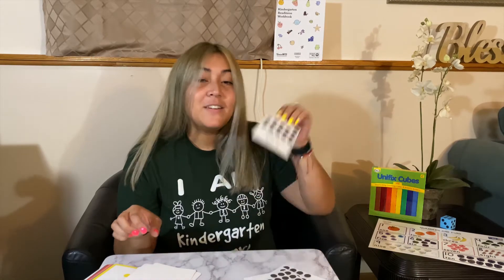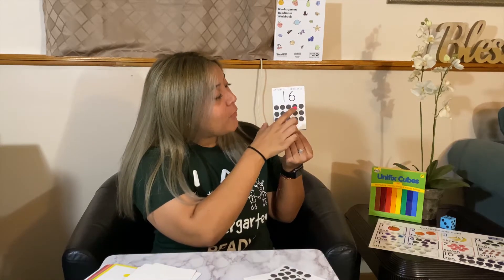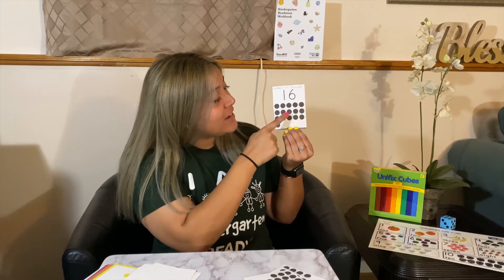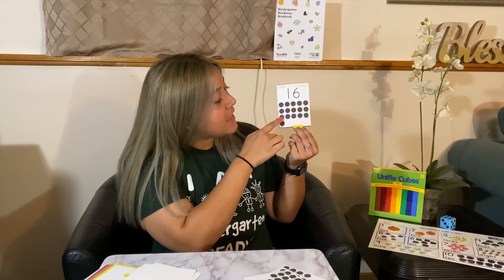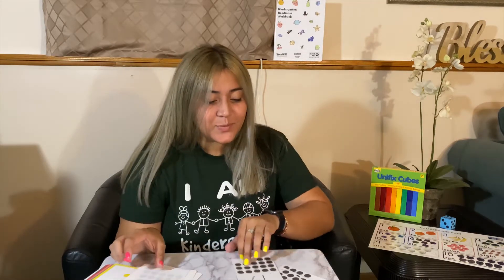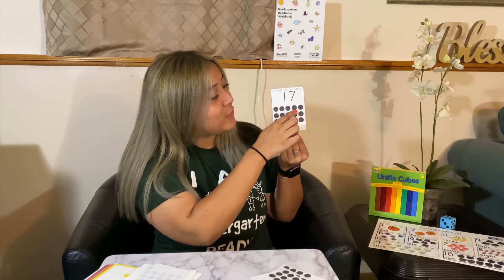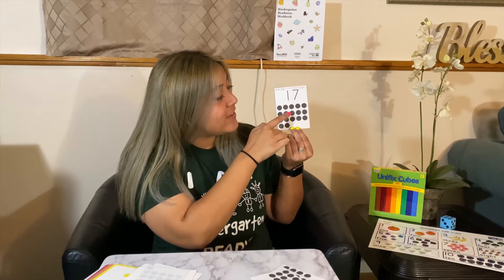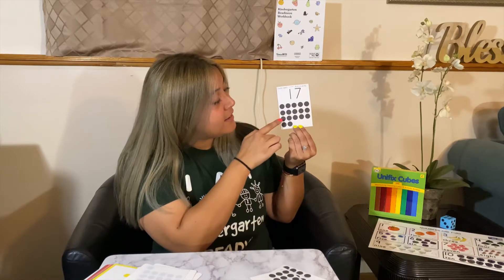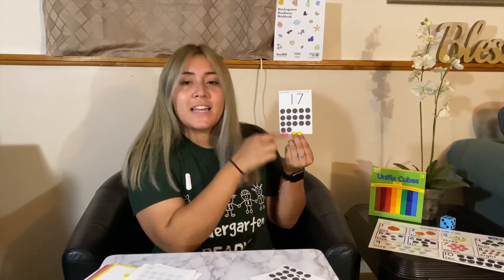Then we have 16 — counting 1 through 16. Then 17 — counting 1 through 17.